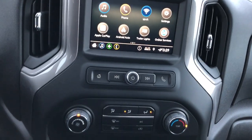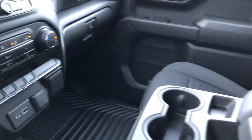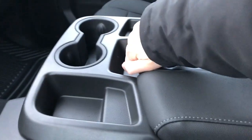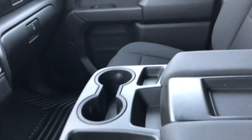We also have climate controls, vehicle controls, and charging outlets. Then our center console area with cup holders and storage, as well as a leather armrest and phone holder. This also folds up to become a third seat in the front.